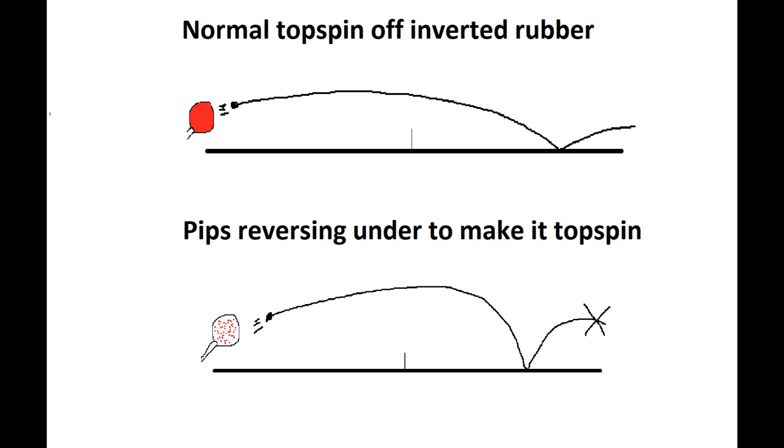Finally, let's go over serve return. You can pretty much do all the setups you were doing with service during serve return as well. So you can push heavy to the pips and get an arky topspin ball back that you can hit; you can loop or drive and get an underspin ball back which you can then loop or push; or you can play it dead and get a dead ball back which you can do whatever you want with.